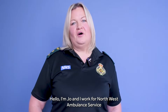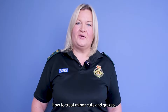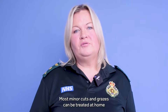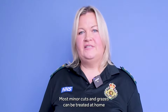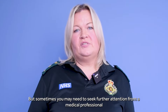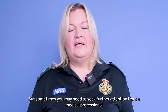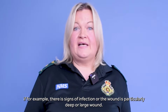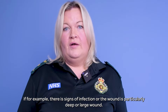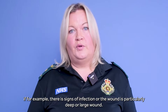Hello, I'm Jo and I work for Northwest Ambulance Service, and today I'm going to show you how to treat minor cuts and grazes. Most minor cuts and grazes can be treated at home and will generally heal themselves within a couple of days, but sometimes you may need to seek further attention from a medical professional if, for example, there are signs of infection or the wound is particularly deep or large.